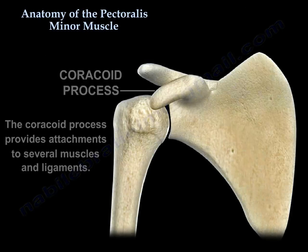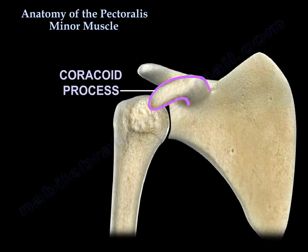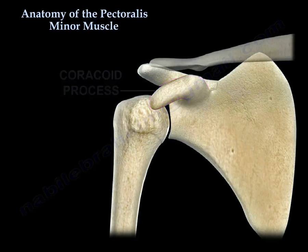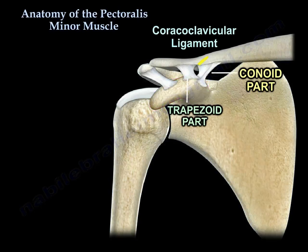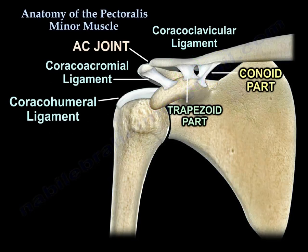The coracoid process provides attachments to several muscles and ligaments. Here is the coracoid process, and here are the ligaments attached to it: the conoid ligament, which is about 4.5 cm from the AC joint, and the trapezoid ligament, which is about 3 cm from the AC joint. You can also see the coracoacromial ligament and the coracohumeral ligament, both attached to the coracoid.